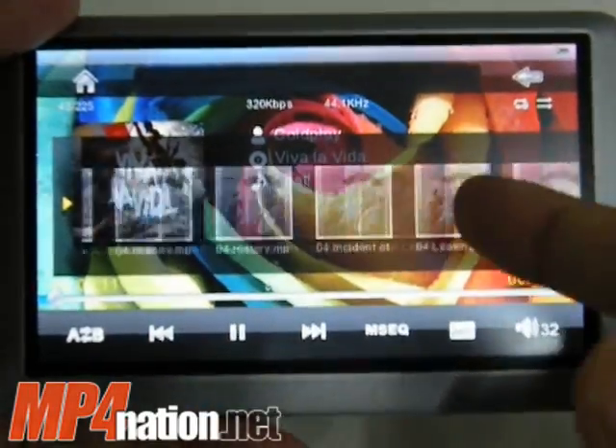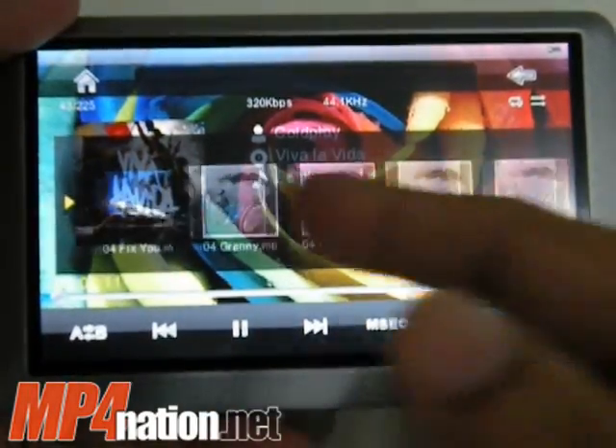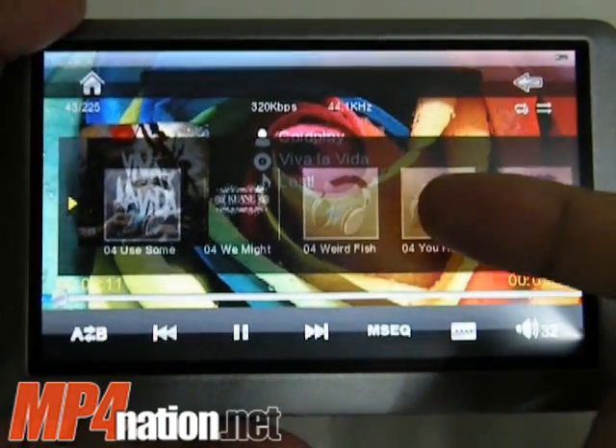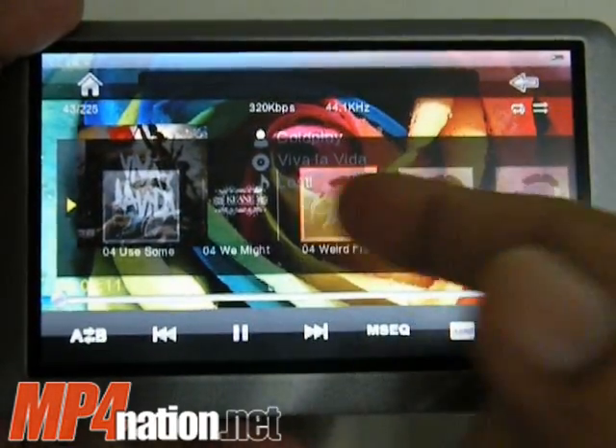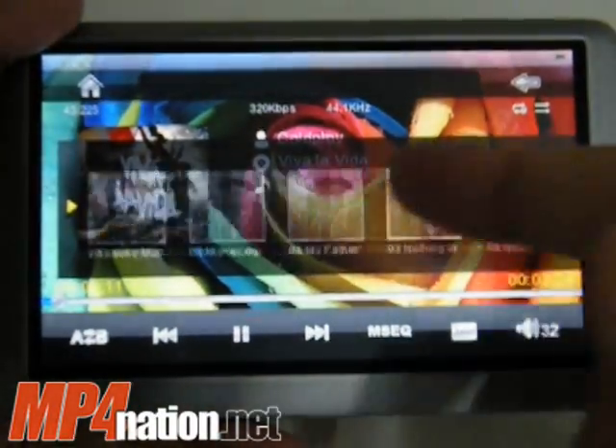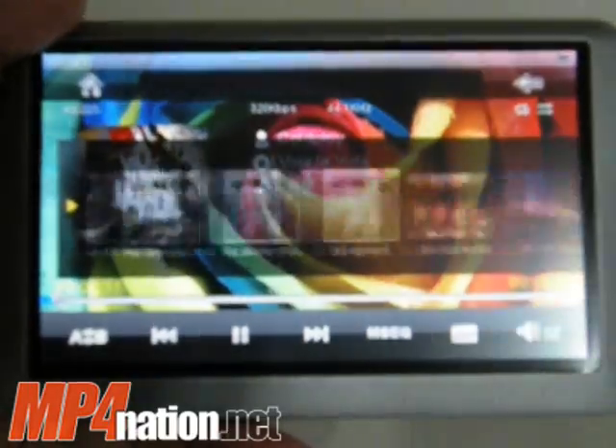The scrolling is dynamic also, so it scrolls as fast as how you move your finger, or how much effort you put into it. It does scroll a lot, really fast, and it zooms by. It's quite nice.